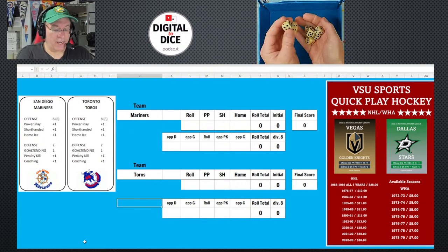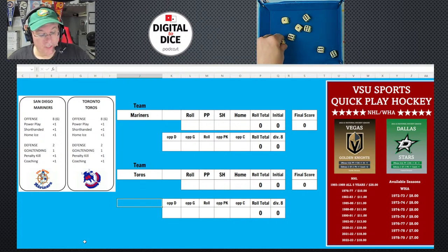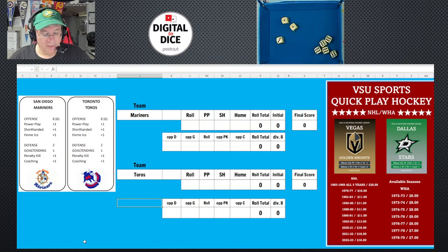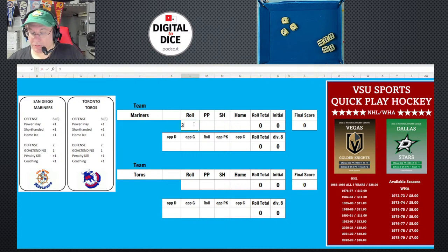Rolling eight dice for San Diego — a lot of ones, but look at all those sixes! That's 35 on the roll. Power play is one, short-handed is one, home ice is one, giving a total of 38. Dividing by six gives a nice round six — San Diego's initial score is six.